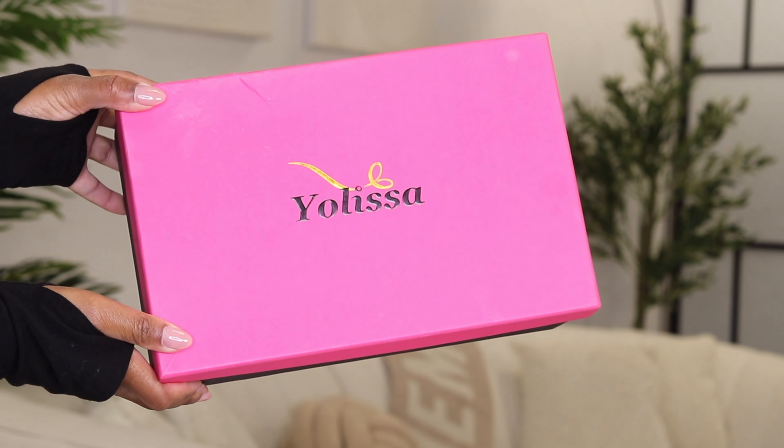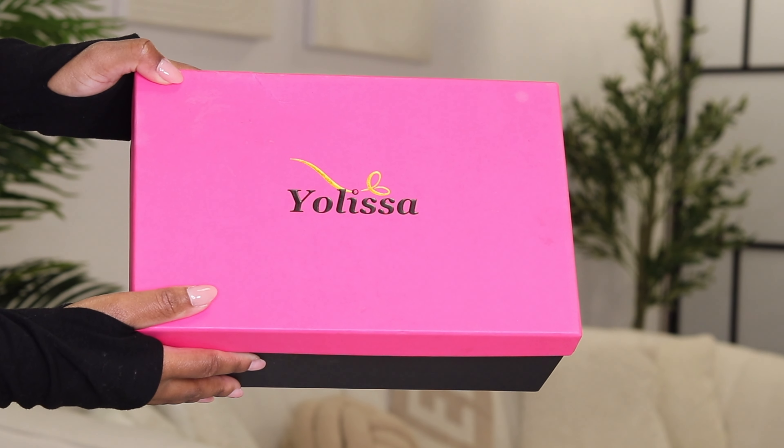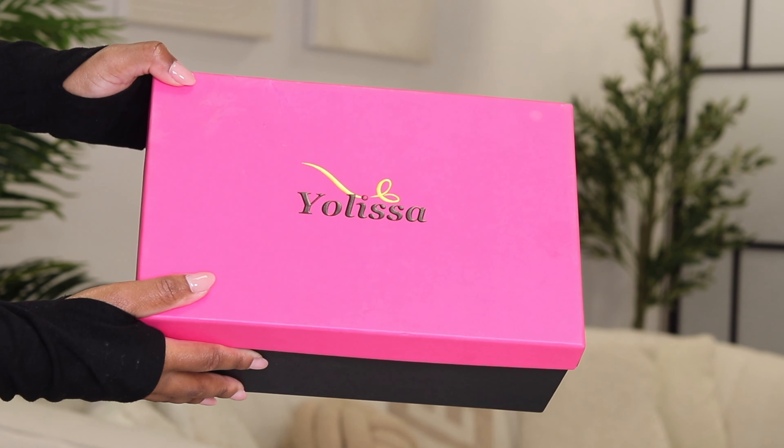Hey guys, welcome back to my channel. I'm Tashika Bailey and in today's video I'm going to be installing a wig from the company called Yolissa Hair. This is the box that the wig comes in. I absolutely love the color — they've definitely upgraded their packaging over the past few years. Love the bright pink, and it has their name embossed in it: Yolissa. The pink and black with a little bit of gold just looks amazing. It's really cute.